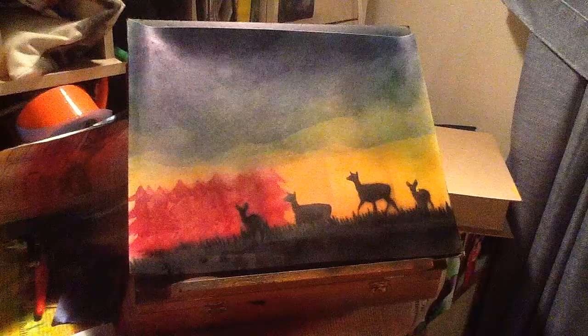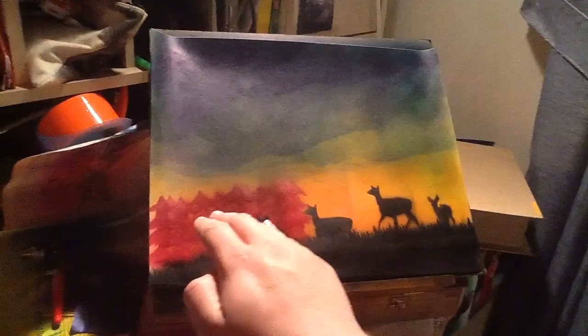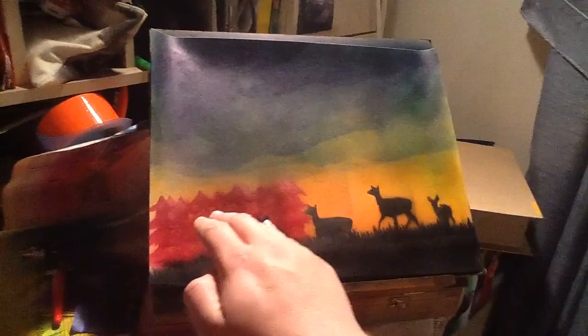Now that you see it, I've finished the deer and the pine trees in the background. You can see what I mean about using a purple or blue in the back, because it almost makes it seem like the pine trees are further in the distance. And the deer are closer up, seeing as how big they are compared to the pine trees.